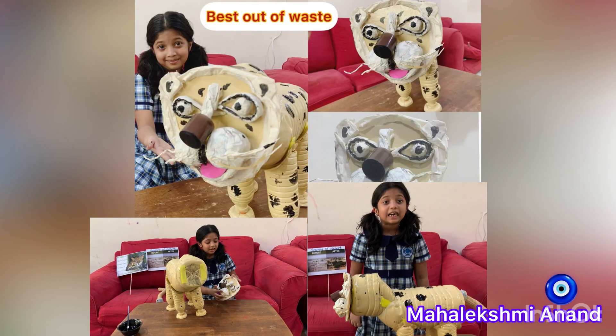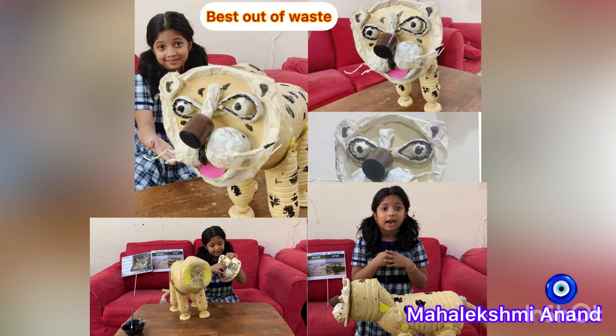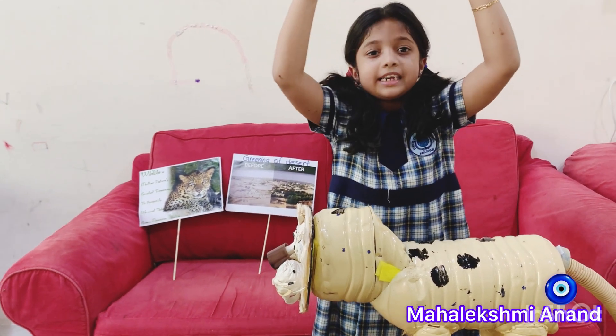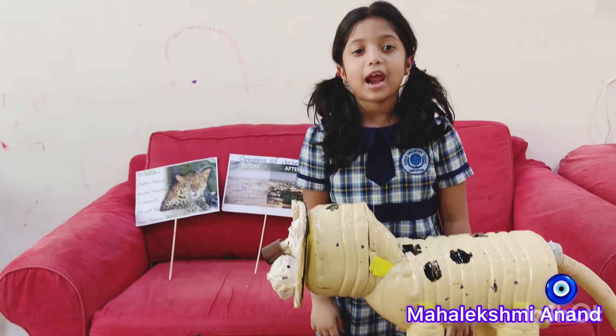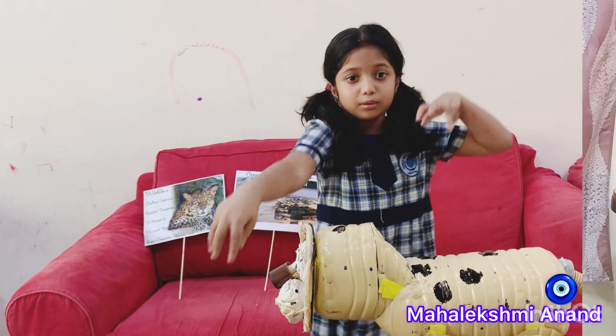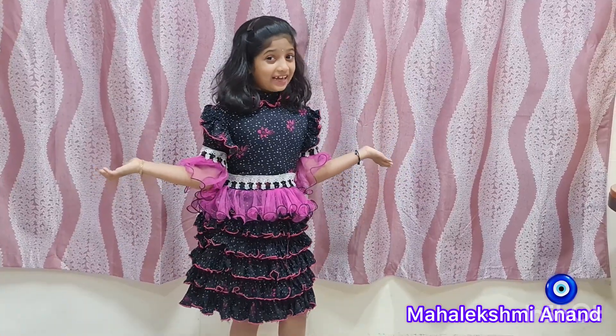It has been listed as critically endangered on the IUCN Red List, since they can climb up trees even while carrying heavy prey, without losing it to other predators on the ground. Hi friends, this is Mahalakshmi Anand.